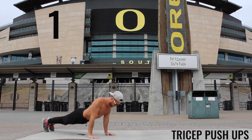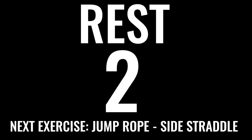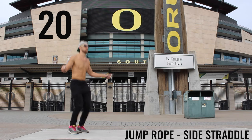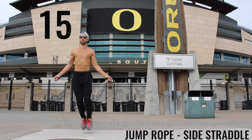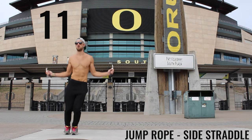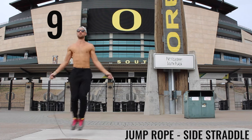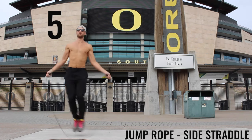Stand up — we've got jump rope side straddle coming up in five seconds. We're going to be hopping back and forth side to side. We want you to take decent-sized jumps — keep them quick and explosive, back and forth. Use your wrists to spin that rope as fast as possible. All-out effort is so important for these short 20-second intervals.